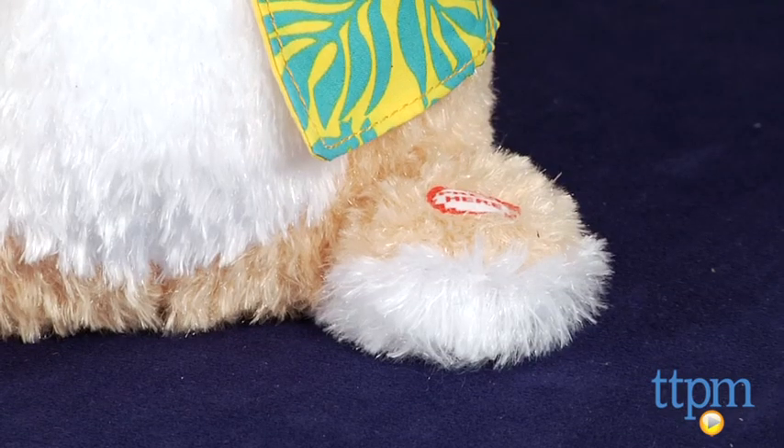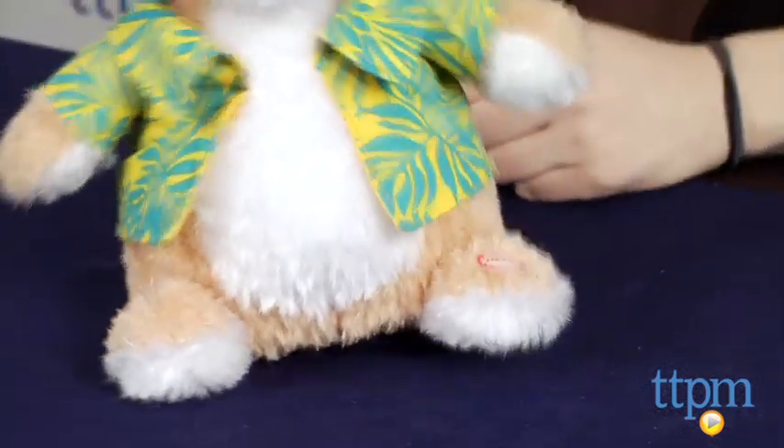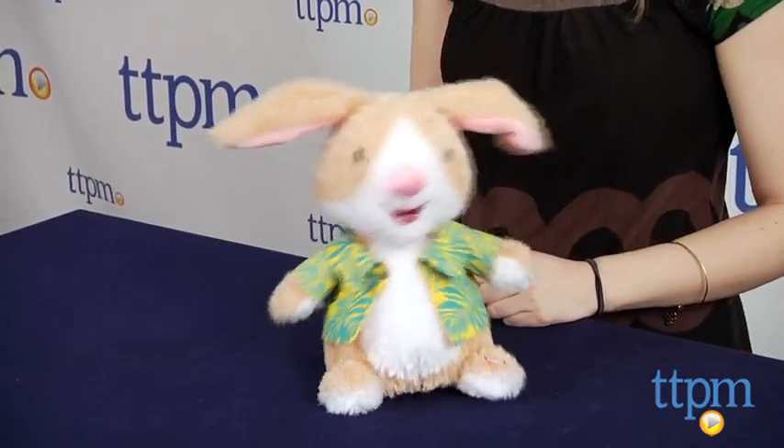Press the button on this Hawaiian-themed bunny's left foot to turn on the toy. The bunny's ears will move up and down as it bobbles from side to side in time with the music.